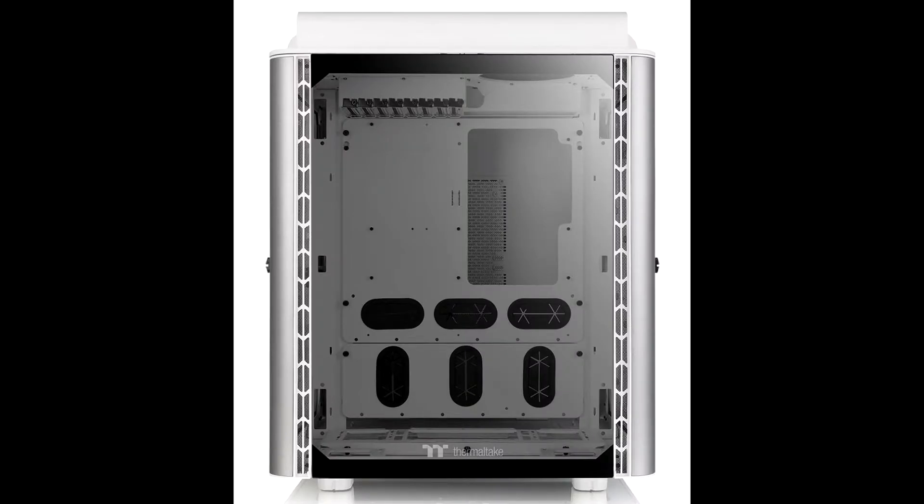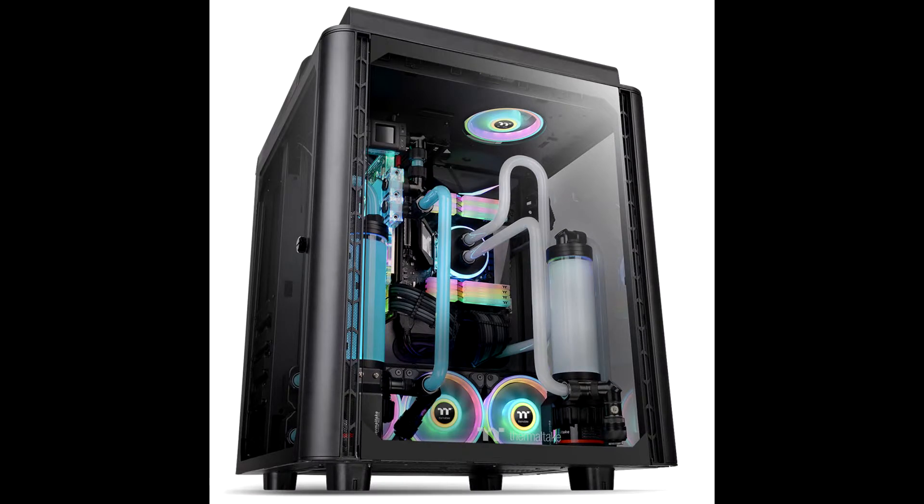Thermaltake Introduces Level 20 HT Series Full Tower Cases. Thermaltake, a leading premium gaming tower manufacturer, is thrilled to announce a new member of the Level 20 Collection: the Level 20 Height and the Level 20 Height Snow Edition Full Tower Chassis. Distinctive from most cases on the market, the Level 20 Height Snow Edition Full Tower Chassis is specially constructed to continue the legend of the Level 20 Series case family.